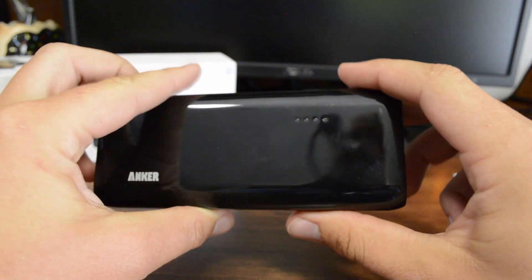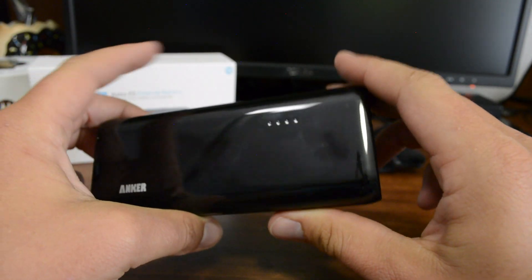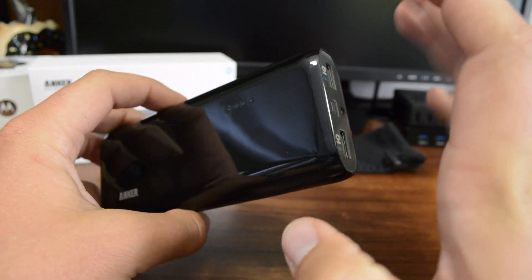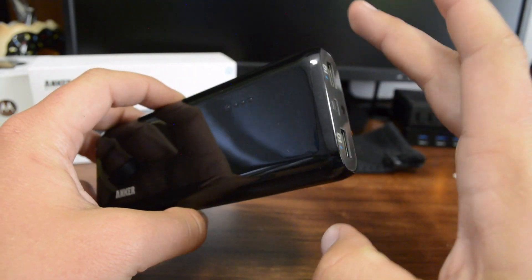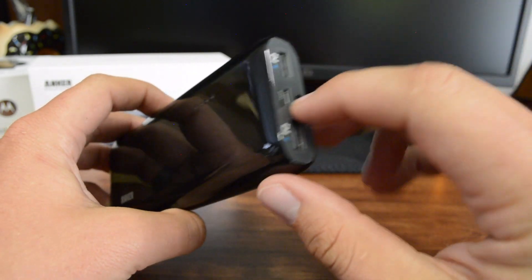Let's talk about the battery. It's 16,000 mAh — that's a lot of juice. This thing is going to be able to charge, if you've got one device, it quite a few times. Or if you've got a couple of devices, you can charge them two at the same time.